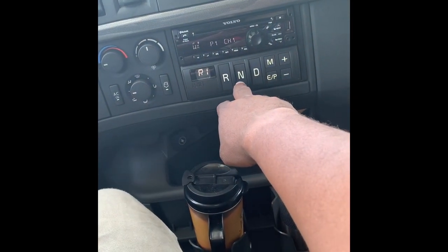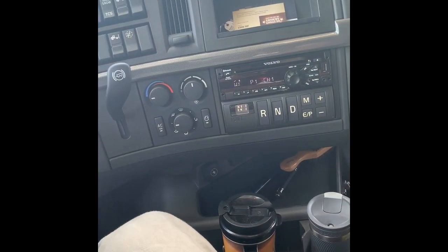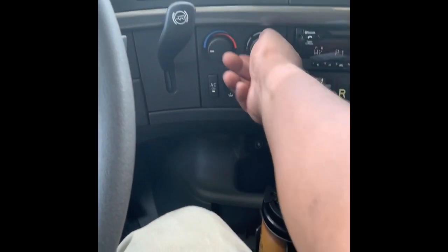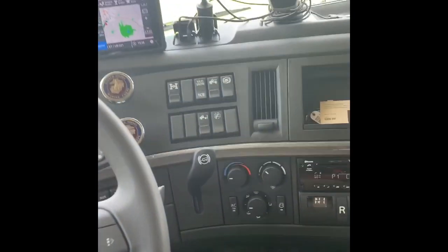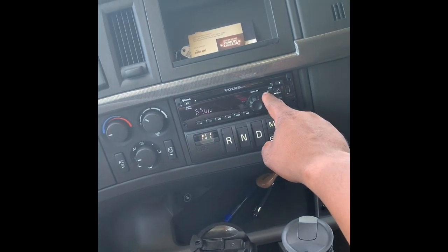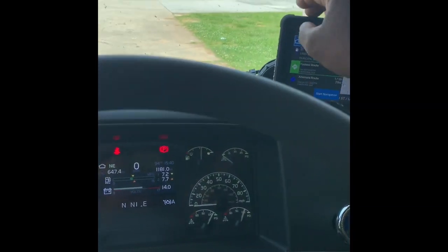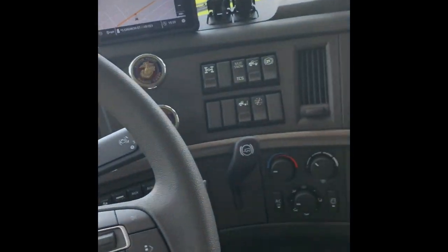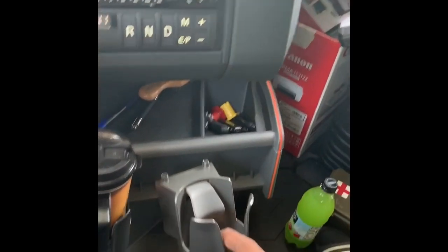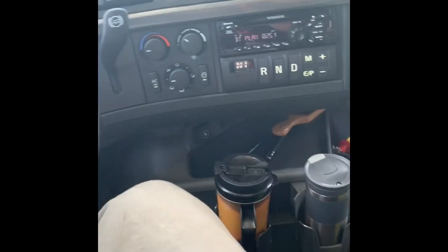You got the I-Shift transmission right here — drive, neutral, reverse. I left it in reverse but as long as the brake's set it ain't gonna do nothing, unlike the Mack I was in where putting on the brake automatically put it in neutral. Got your AC controls and your USB. I got a phone up here I use for my iPod. This USB is for the phone. I got a magnetic mount charger and my GPS up there. I press the button and the cup holder comes out.